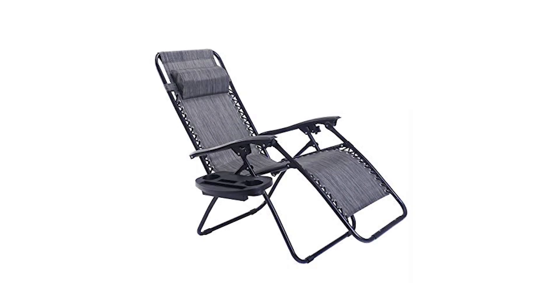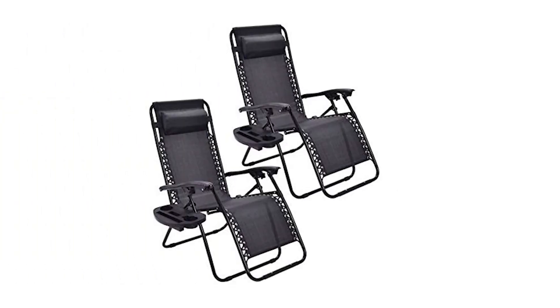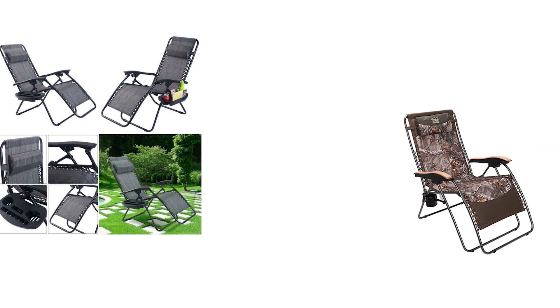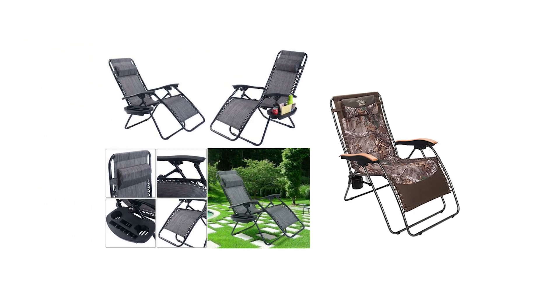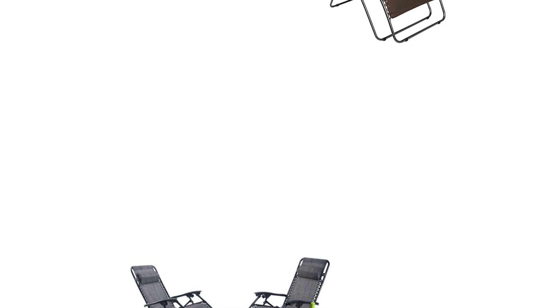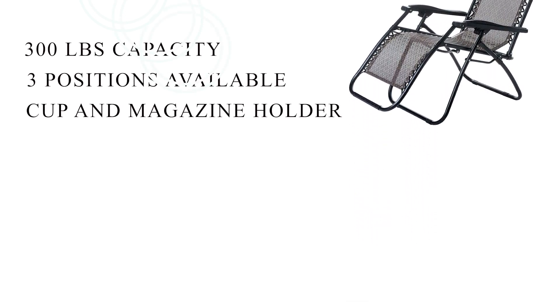Number 4: Goplus Reclining Lounger. It is designed for both home and beach use. This lounge chair folds and unfolds very quickly and can be used without a mattress. The wide back of the lounger has an ergonomic design that comfortably embraces the body. Cool Features: 300 lbs capacity, 3 positions available, cup and magazine holder.